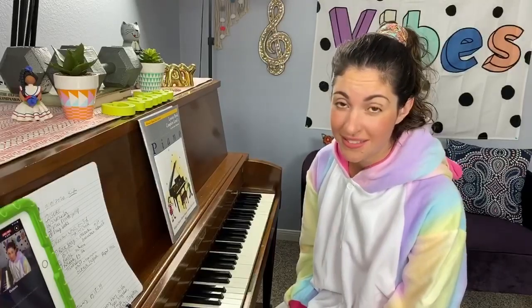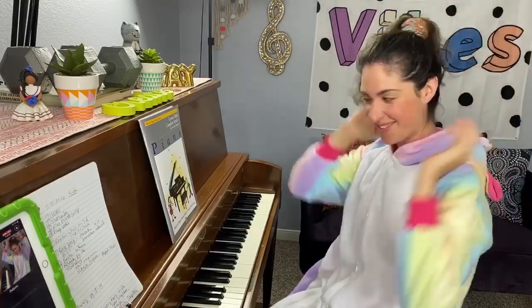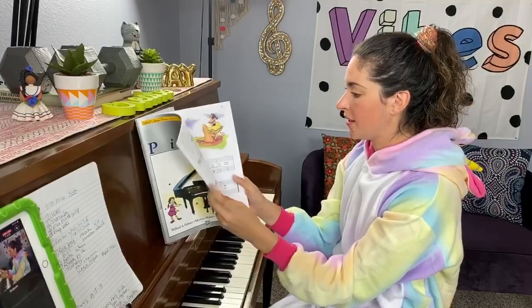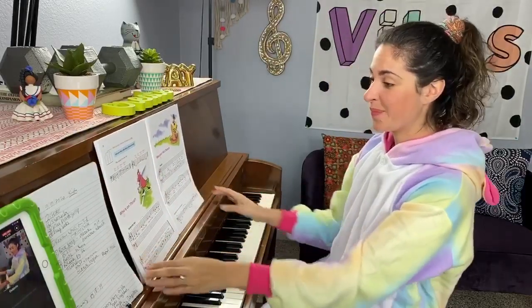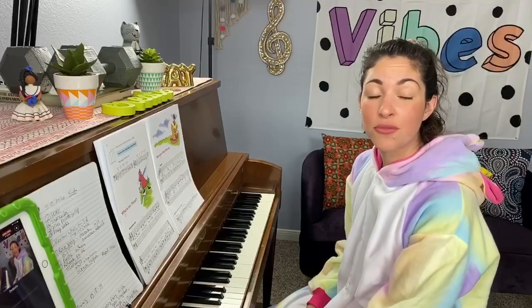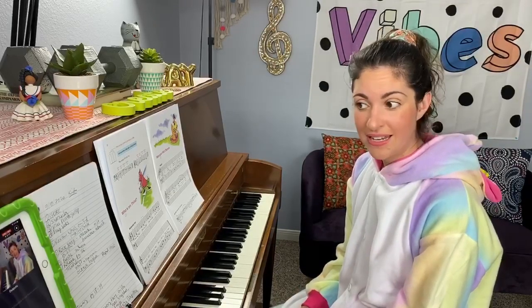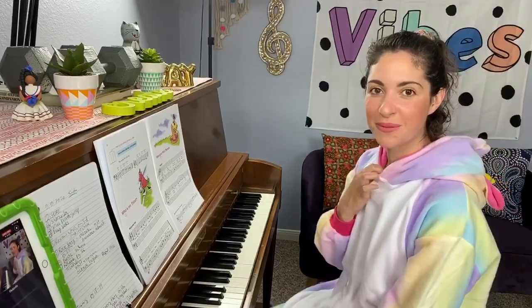Let's go ahead and play through last week's songs so we can see how you did. Last week we were working on Who's on Third and Mexican Hat Dance. Mexican Hat Dance was a really cool song, and so was Who's on Third — it was definitely trickier. I could see in the group that some of you were having a little trouble with the thirds, and that is okay because thirds are a lot more complicated than a second. It's a skip instead of a step.